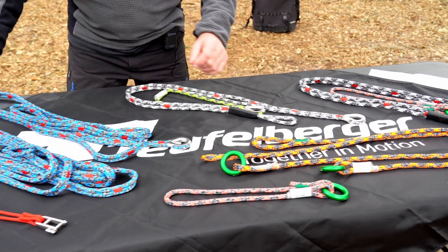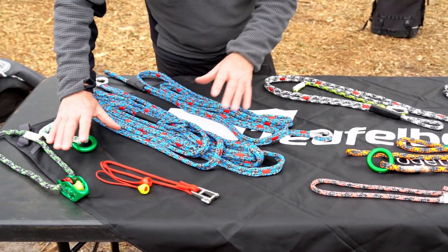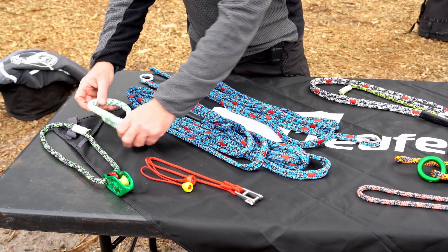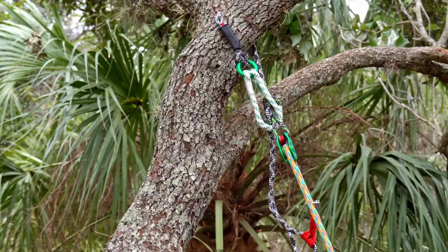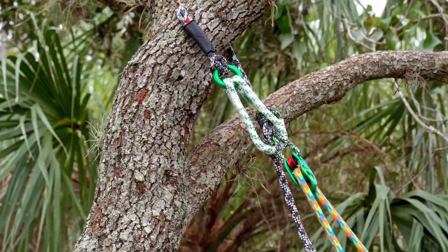We have some accessories that can come in the kit. So if you buy the kit you will get an equaliser. It also comes with a prussic pulley, which you use for setting up different canopy anchor versions.